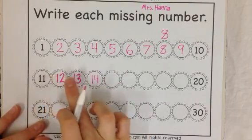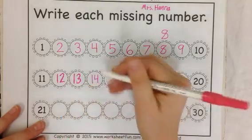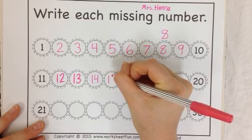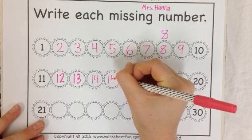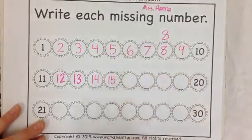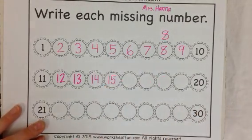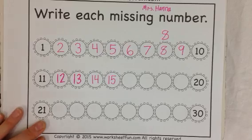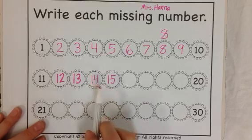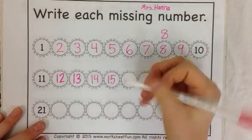11, 12, 13, 14, 15. A 1 and a 5. Remember, you start your 5 at the top with the neck, then that belly, and then give them a hat. 15. Say 15. Then 13, 14, 15, 16.